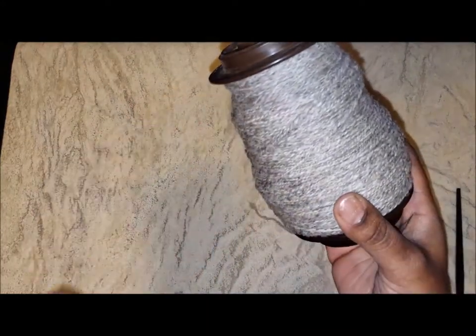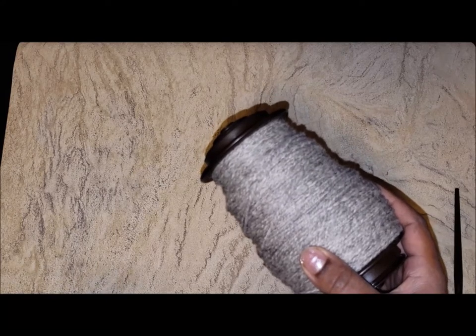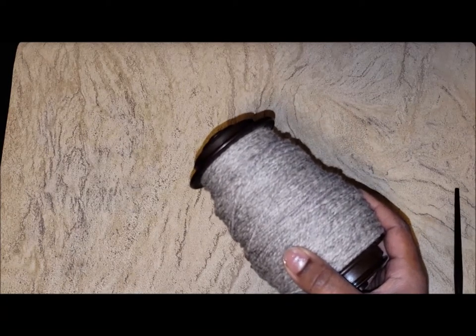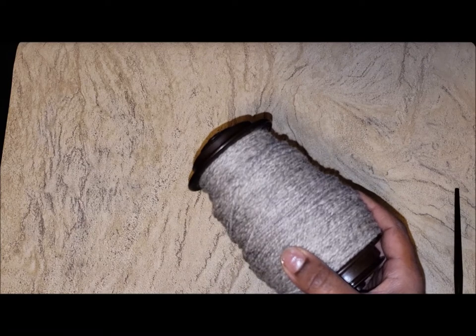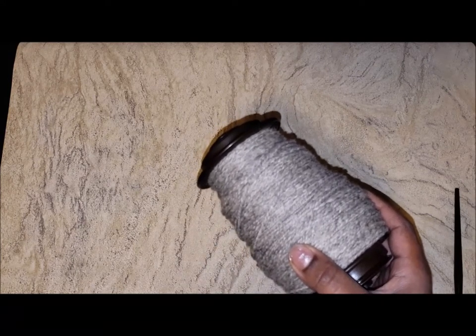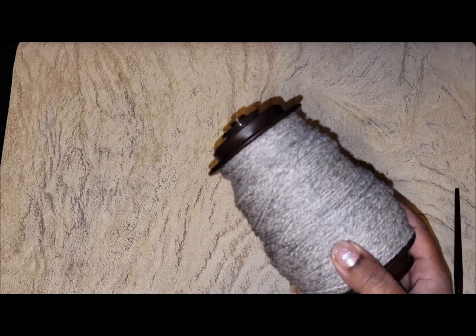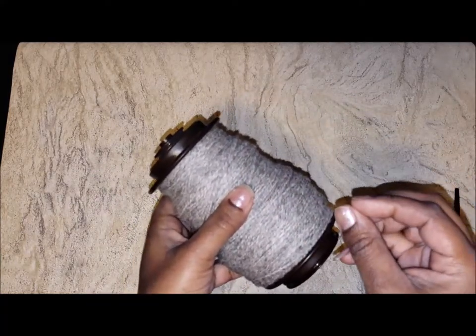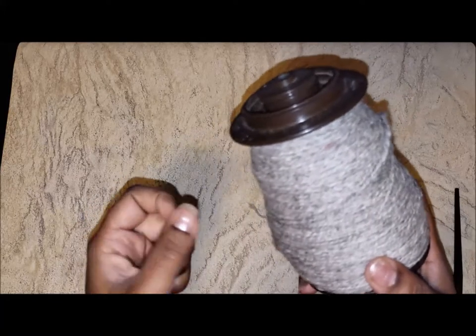Somebody thought it was a good idea to blend alpaca with this Babydoll fiber. There's not a lot of rules in spinning, but one rule is that your blend is only going to be as soft as your coarsest fiber. I'm not sure if they thought the Babydoll would give the alpaca extra memory, but what certainly did not happen is the alpaca did not soften the Babydoll. It also created confusion while spinning because you've got a longer alpaca staple mixed with the short Babydoll, and when carding uneven staple lengths, you create even more neps.